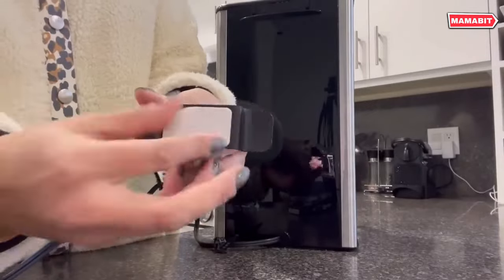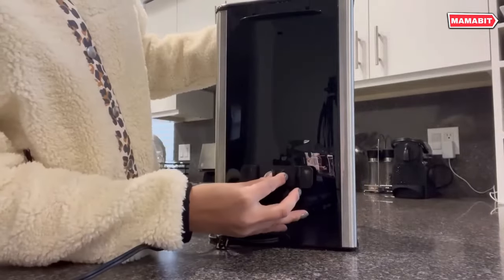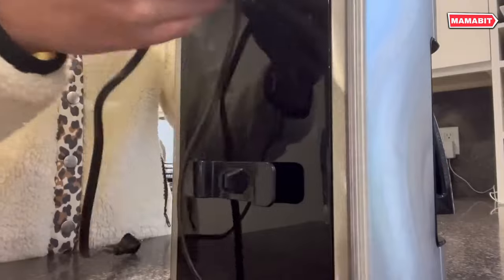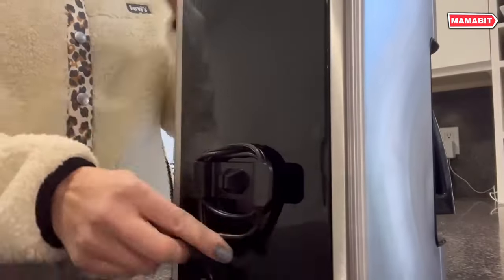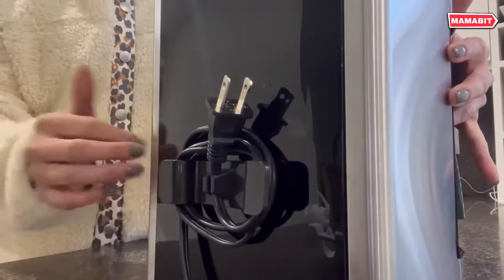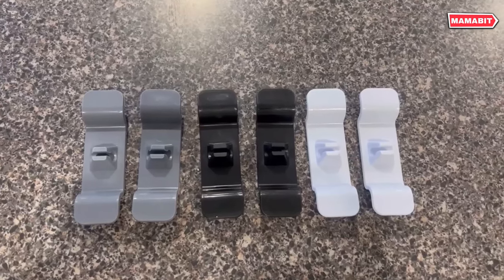The non-toxic, odorless adhesive pad securely sticks to surfaces without leaving marks or residue. Designed to fit most small kitchen appliances, use this versatile cord wrapper on blenders, coffee makers, air fryers, toasters, pressure cookers, microwaves, juicers, and more. It's the perfect gadget for decluttering countertops.